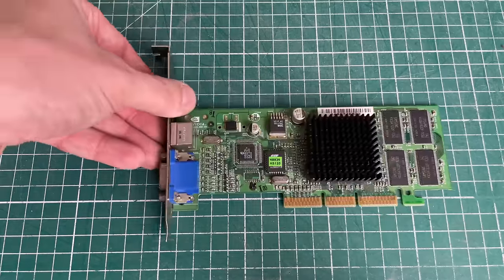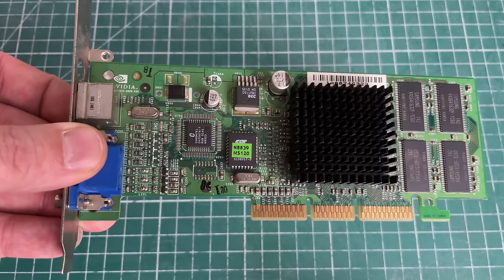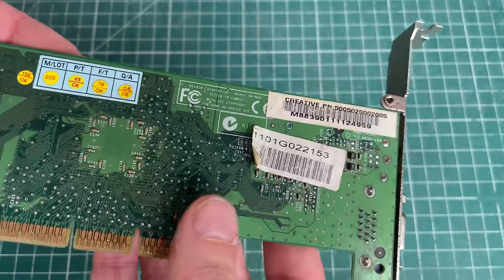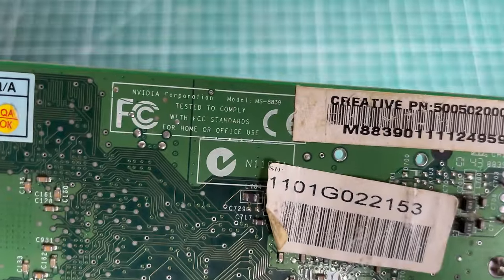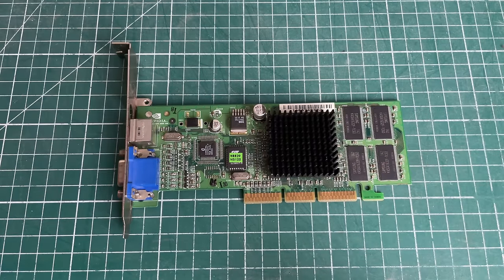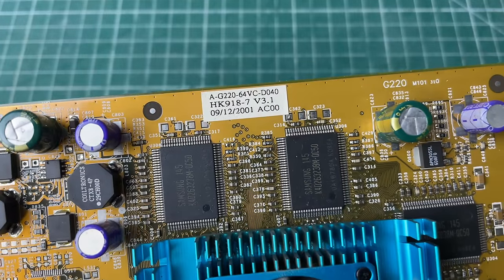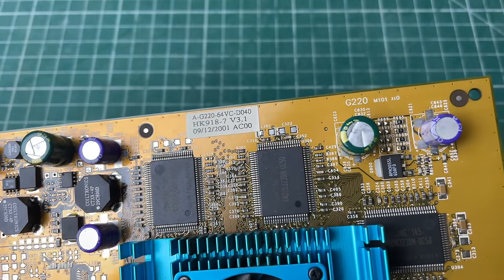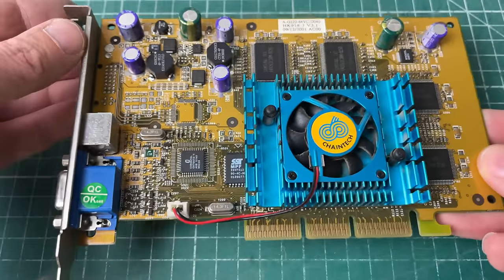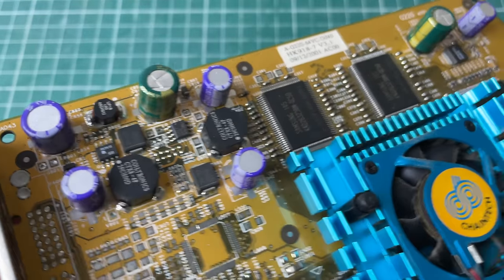I'm mighty impressed with the performance of this GeForce 2 MX card, especially combined with a Pentium 3 based system. You're getting a good retro PC capable of playing all of these great late 1990s games. Of course, if you ever get the chance to pick up a GeForce 2 Ti, I would definitely recommend using it - it's a really great card, you can play games in higher resolution and a lot more detail than you can with the GeForce 2 MX.